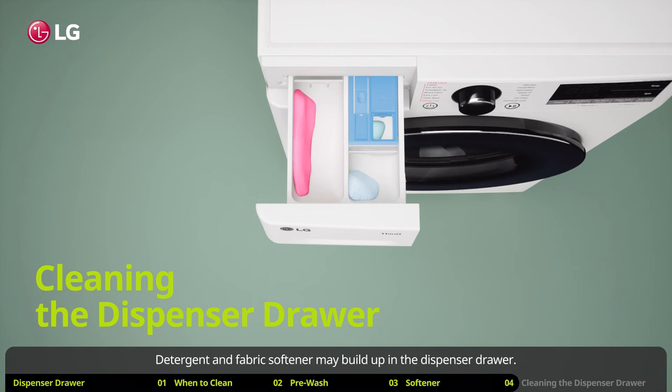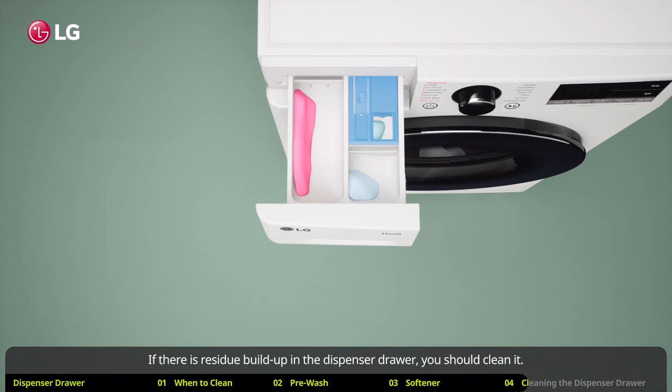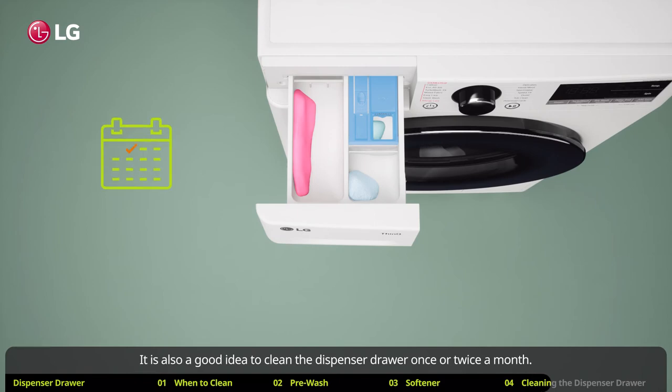Detergent and fabric softener may build up in the dispenser drawer. If there is residue build up in the dispenser drawer, you should clean it. It is also a good idea to clean the dispenser drawer once or twice a month.